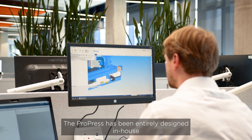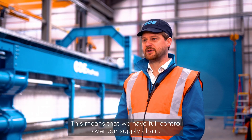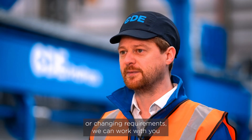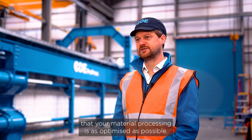The ProPress has been entirely designed in-house and the vast majority of parts have been fabricated in-house. This means we have full control over our supply chain. Going forwards, if you have changing specifications or changing requirements, we can work with you to develop the ProPress and your other equipment to ensure that your material processing is as optimized as possible.